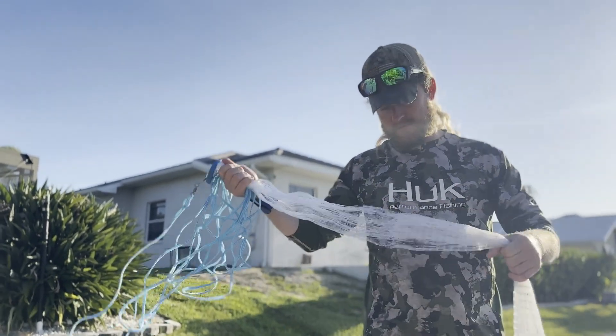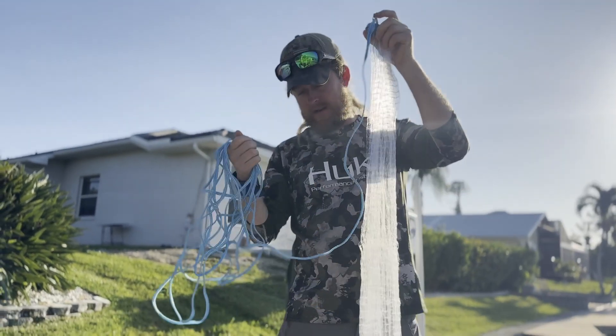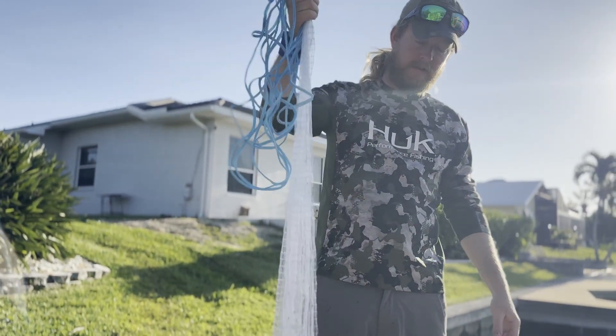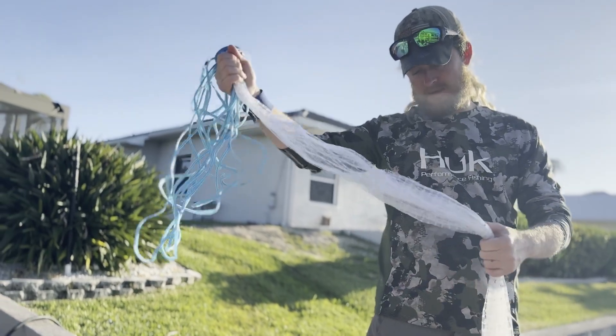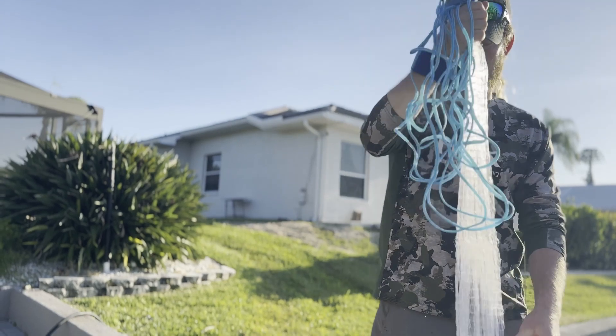I've been trying to throw this cast net and learn it. I wanted to get good at it. I've had one for a few years, I can throw it and catch bait with it, but I want to get good at it. So I've been watching every single video I can and this one just seems to be the most consistent and easiest method I've found.